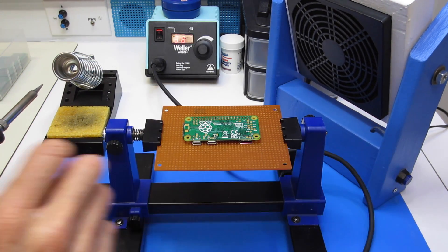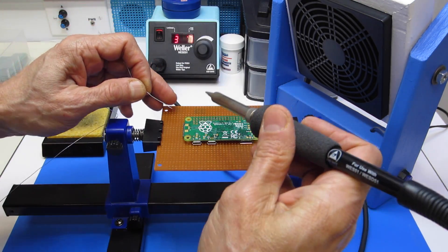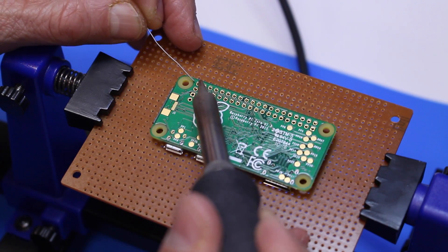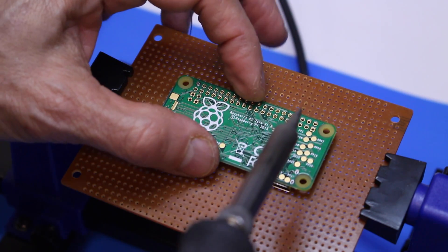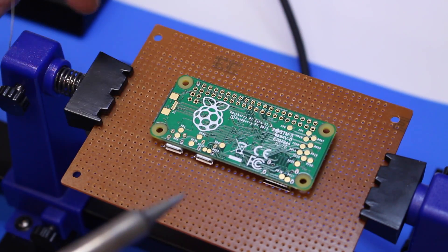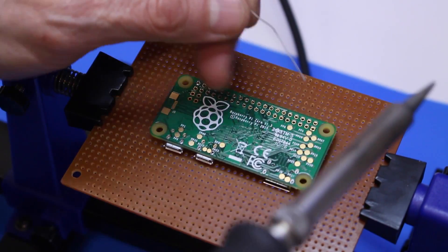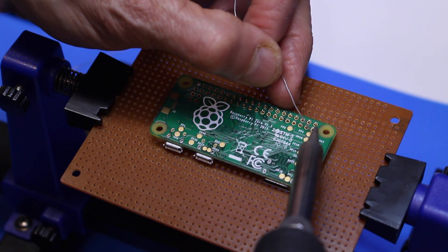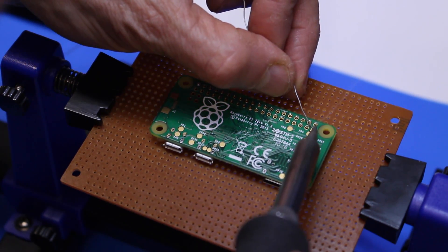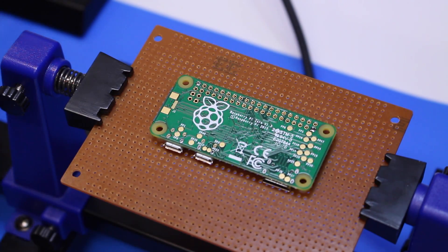Turn on my fume extractor. Now when you're soldering these, you should always solder the opposite corners first, and that will hold everything in place. That way you can make sure that everything is pressed down correctly. Solder those first, and then we'll just solder everything else up.